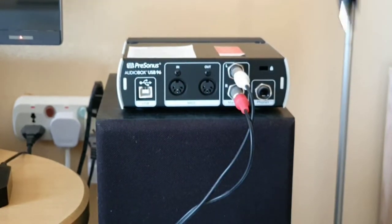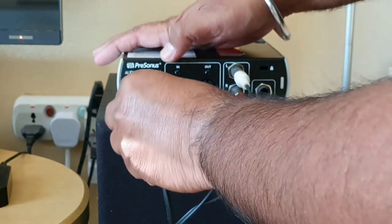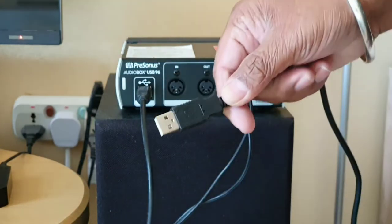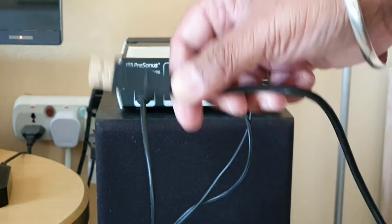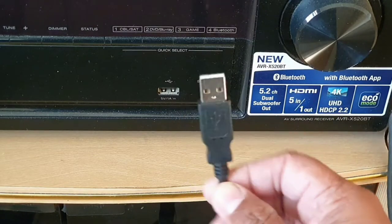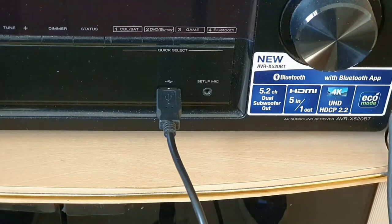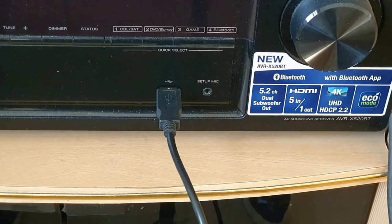Now let's connect the power supply to the audio interface. This is the USB cable — I plug it in. The other end I can plug into a mobile charger, or I can simply plug it into my home theater amplifier's USB port so that when I turn on the home theater it will automatically power my audio interface as well. I'm connecting it to the USB of my amplifier, so the moment I turn on the amplifier it will turn on my audio interface. If your amplifier does not support USB, you can use a mobile charger or a computer USB port.